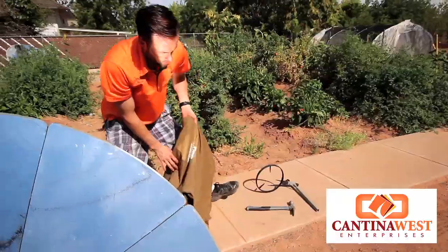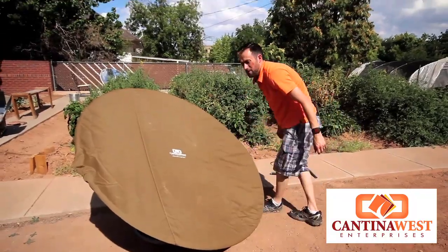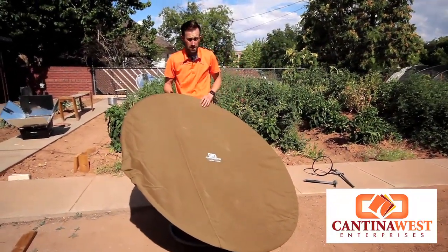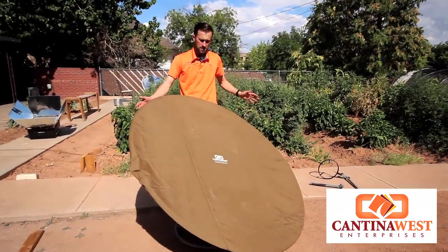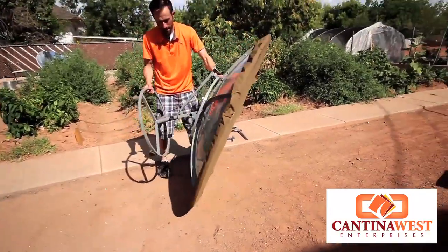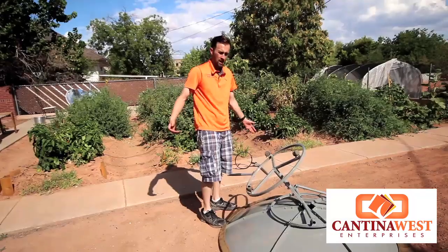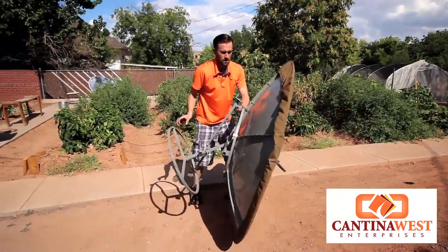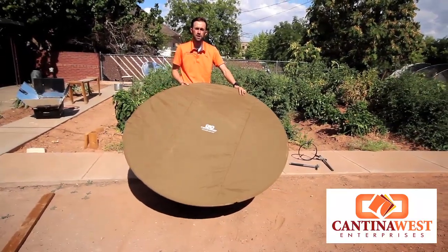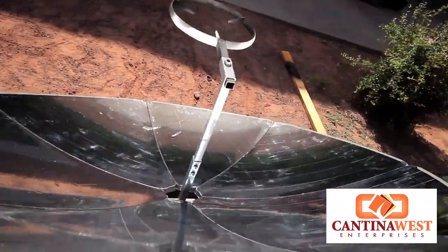Now that we have this off, go ahead and come over here with our Cantina West cover. If you live in an area that's not very windy, it's okay to leave these up. But if you live in an area that's extremely windy and you don't want this thing to get knocked over, go ahead and tip it right over on its backside and let it fall just like that. When you're ready to use it again, you grab it here, set it right back up, turn it to the sun, and you're ready to solar cook. This is Peyton Fisher with Cantina West Reviews where we put your cooker to the test.